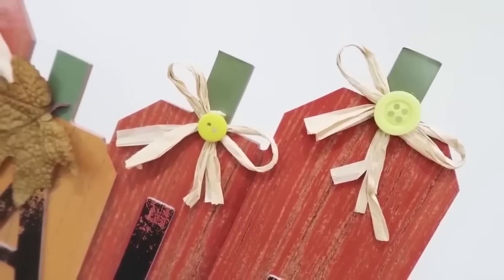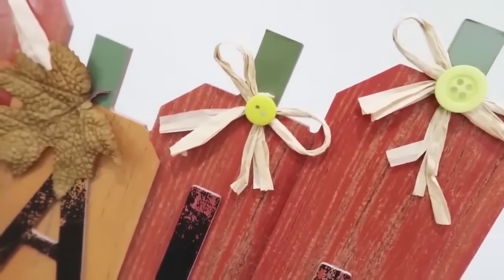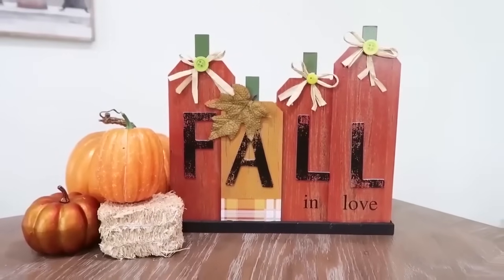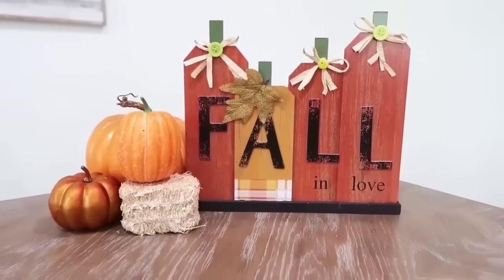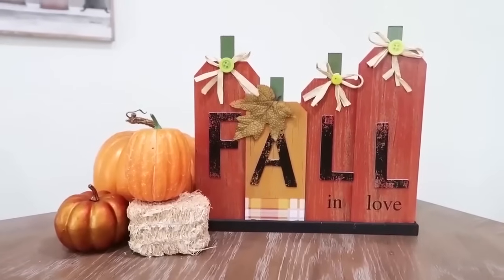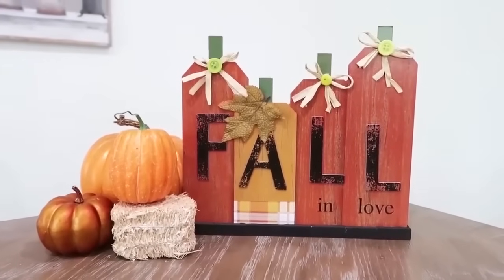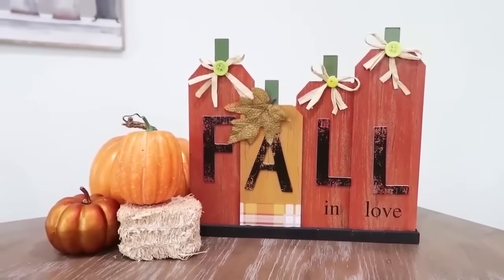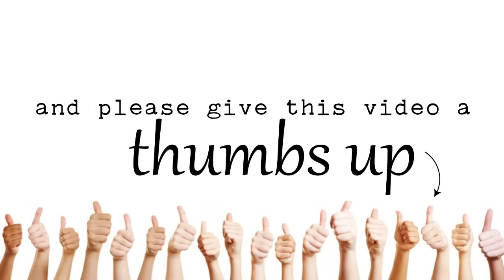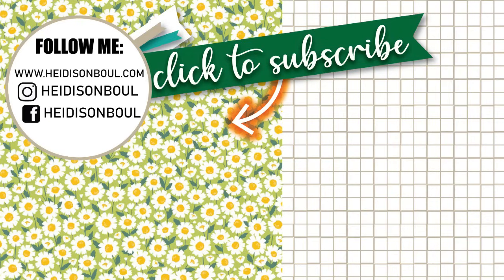What would our world be without craft rooms and crafting? I love crafting so much and I really do hope that this video inspired you with these ten projects to try in your own spaces. I'm so grateful for this gift that God has put in my hands and this passion to use crafting to fulfill my heart. Thank you all for being here. Please do give this video a thumbs up, and until the next episode — bye friends!